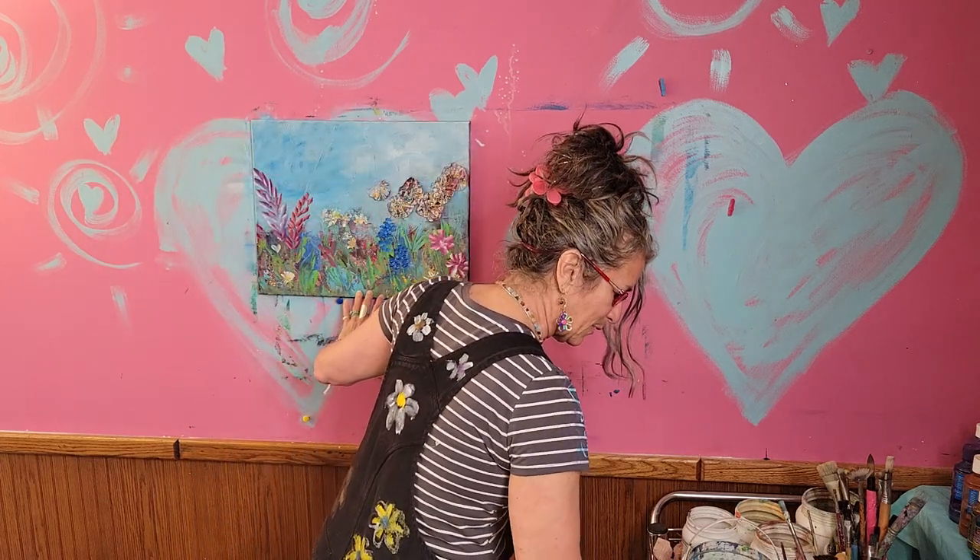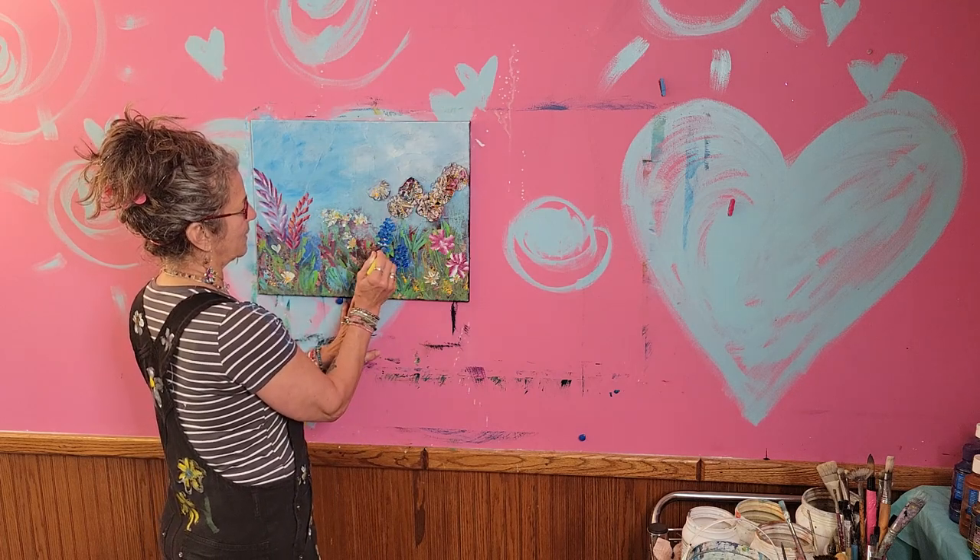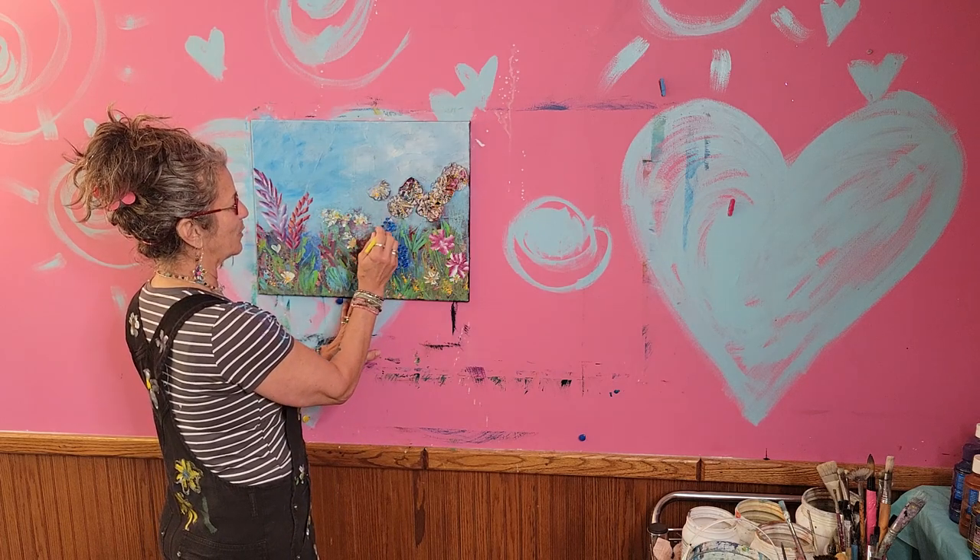Do you ever stop and look at just one bloom? One tiny bloom? I spend a lot of time in the forest, and I love to look low and just look at the tiny blooms and their details.